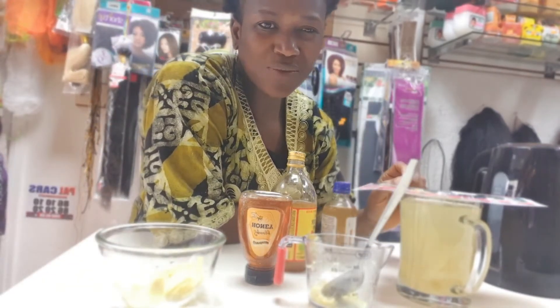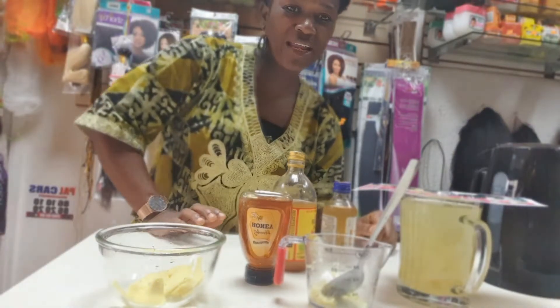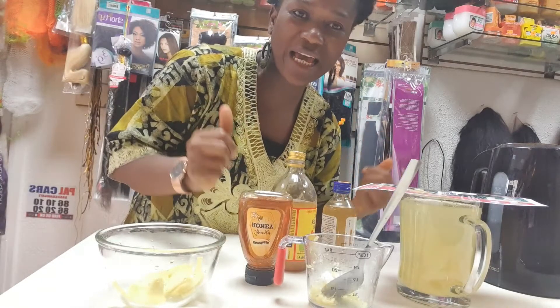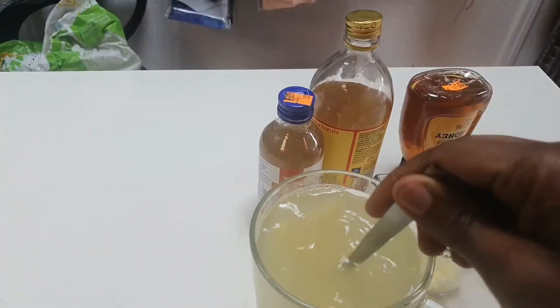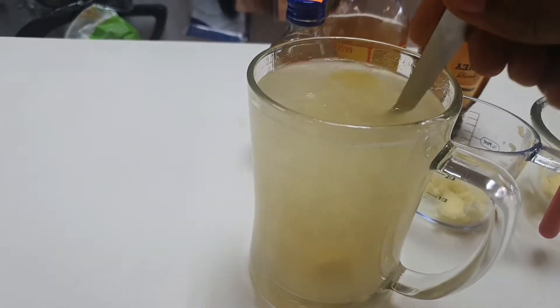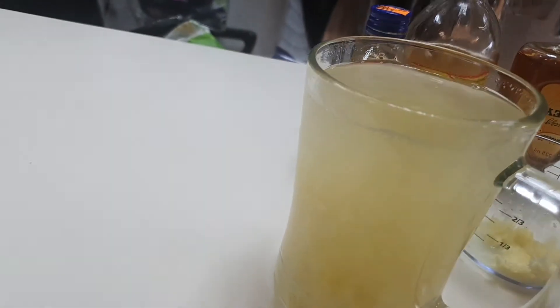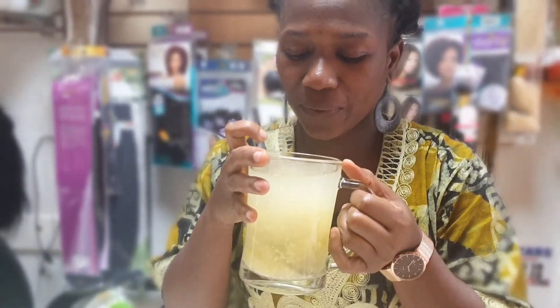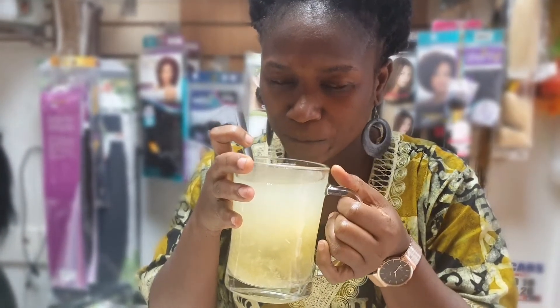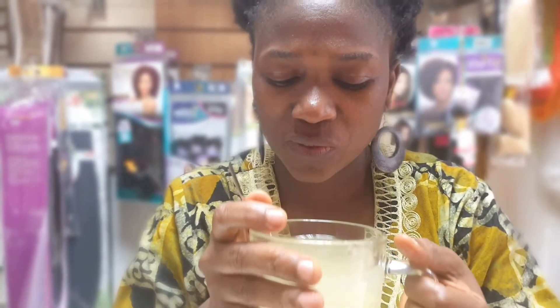When you cleanse with this in the morning, bang on — you're good to go. Don't forget to subscribe, like, and share. We're just here to help each other, teaching each other. Thanks for watching — please try this drink, it's really good for detox.